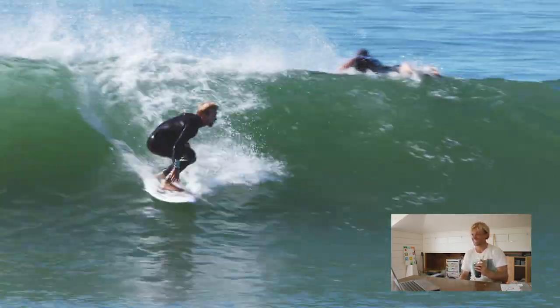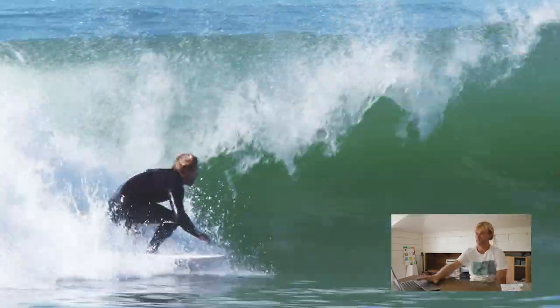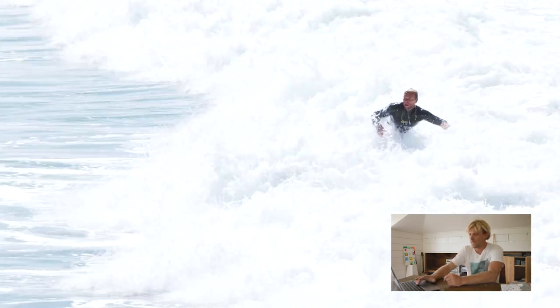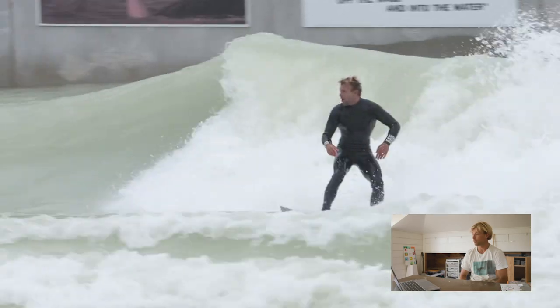I don't really catch a lot of rights at lowers — basically 95 percent of the time I'm going left, and it's actually kind of hard for me to get rights. Right here, pretty much the end of this section, is the judo air that I tried. I'd give it like a 95 percent make. This was right when I got back from Waco where I had been trying a fair amount of judo airs in the pool, and I was really stoked on how it transitioned back into the ocean because I had never really tried judo airs before that trip.